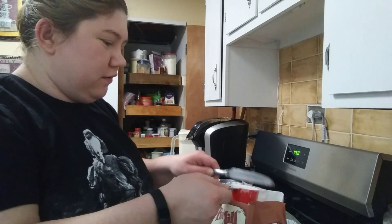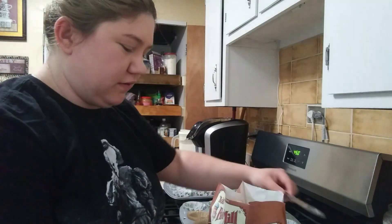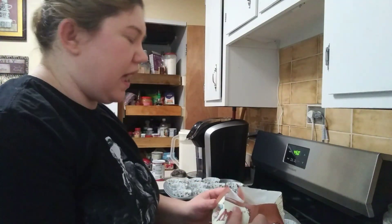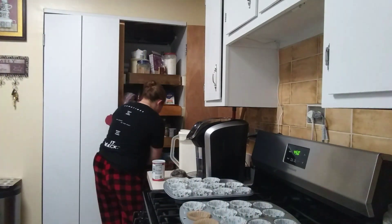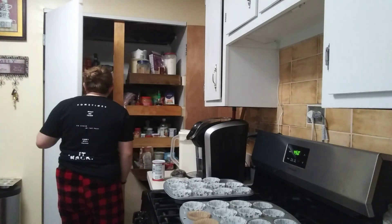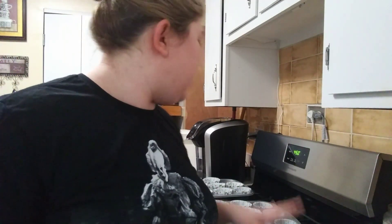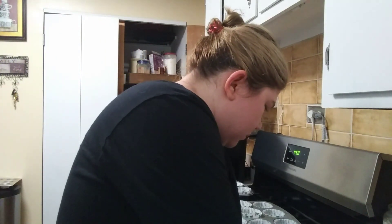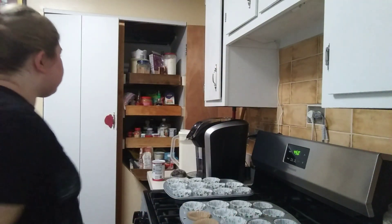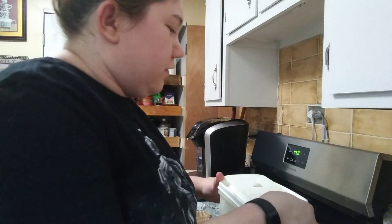Bob's Red Mill has a lot of good flours and stuff. They have a whole wheat gluten-free base, and it's not easy to find gluten-free stuff, so we go with Bob's Red Mill a lot. Then you also need three-fourths cup sugar.